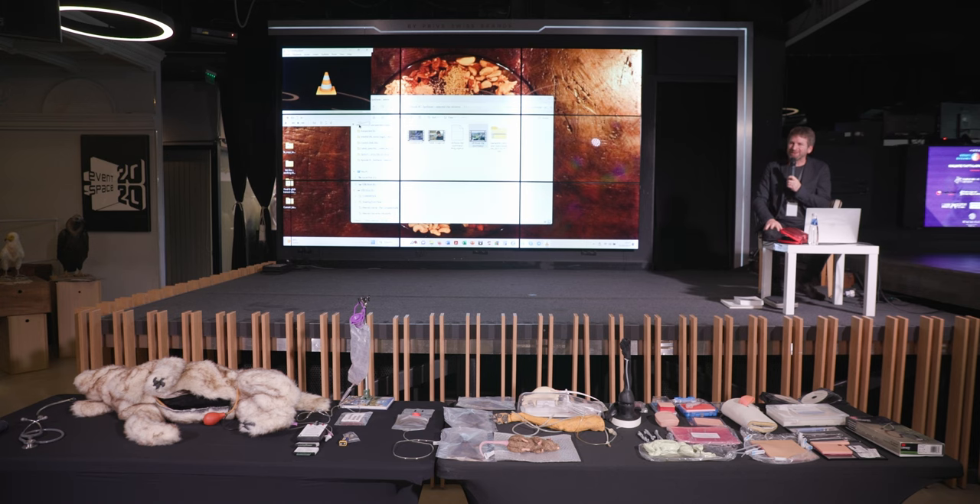I want to see first if anyone has any questions about what you've just seen with the Sindhava K9 on the screen here. Does anyone want to ask anything about it? Any questions or comments?